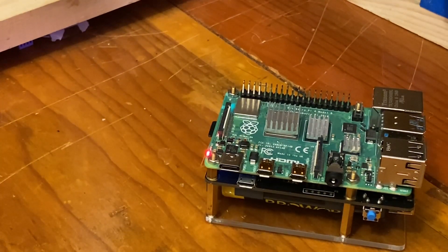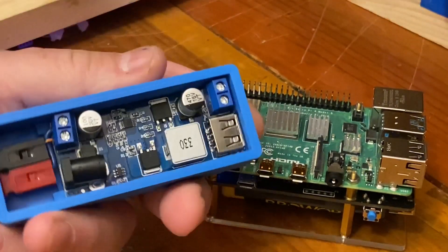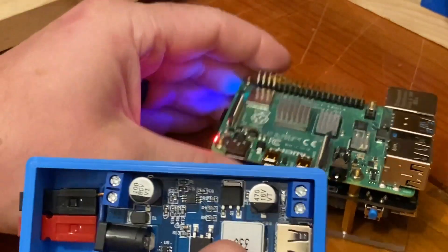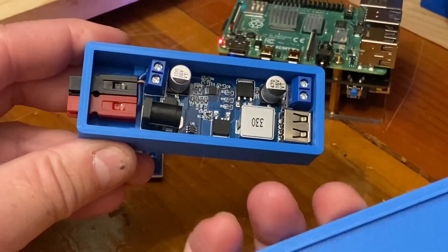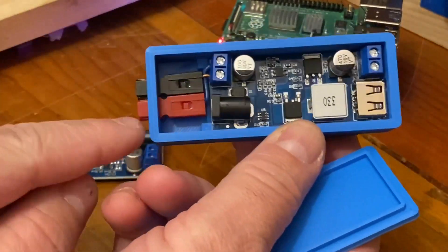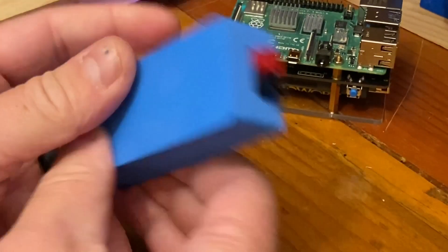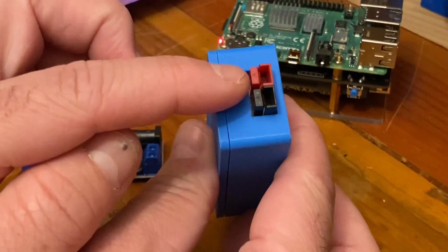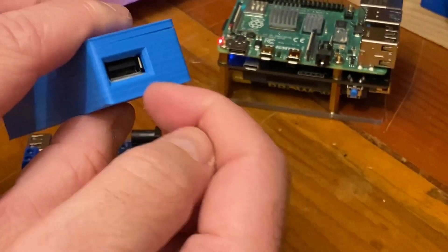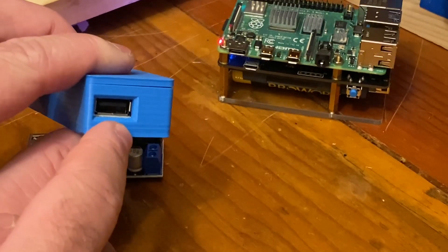So what I did was I 3D printed a case for it. I made it so I can use some power pole connectors in there, and this just clicks in like that, so I can plug in a battery and then plug in a cord to charge a cell phone or power up a Raspberry Pi.